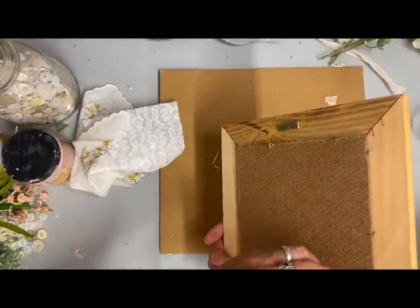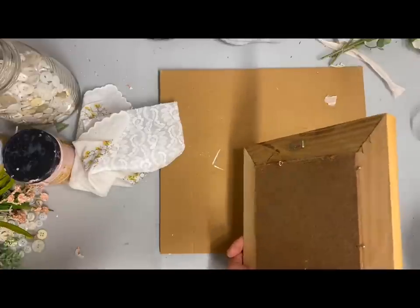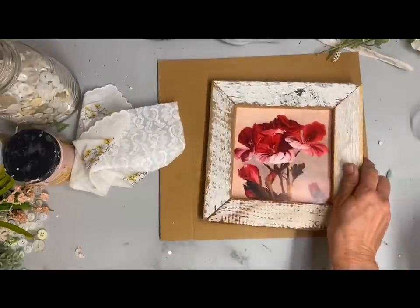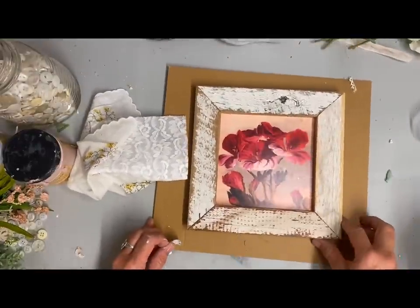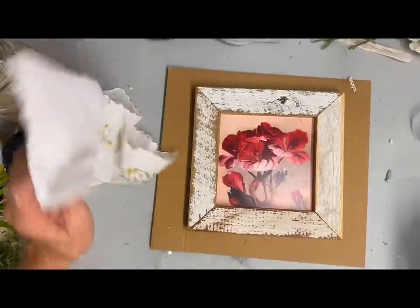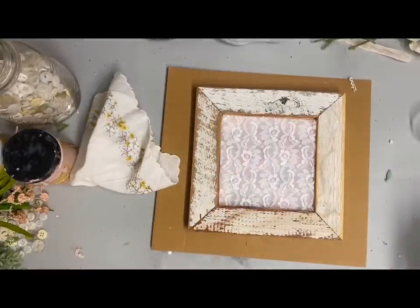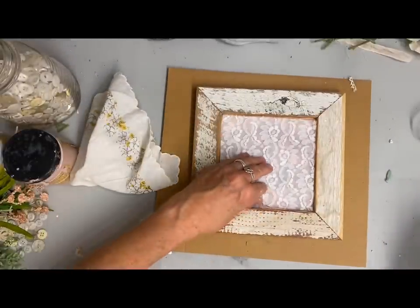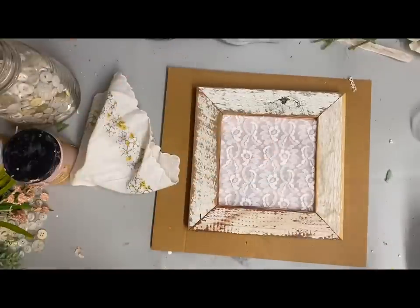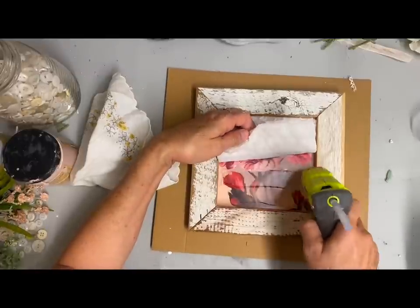The first item is this little frame that I thrifted. I really like the picture in it but it just doesn't go with anything, so I'm going to turn this into a different type of art. I cut this piece of batted quilt lace and I'm just going to glue that on. I just took some hot glue and glued all the way around the edges.